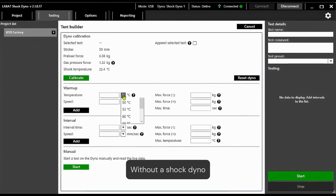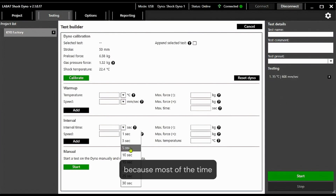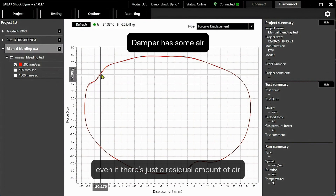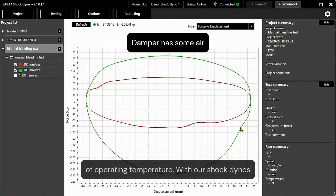Without a shock dyno, it is impossible to confirm 100% if there are no air bubbles inside, because most of the time the effects of a poorly bled shock — even if there's just a residual amount of air — will only be noticeable at a higher range of operating temperature.